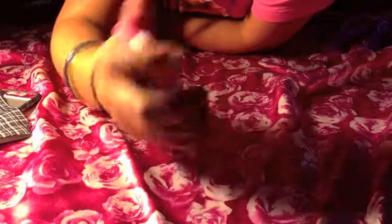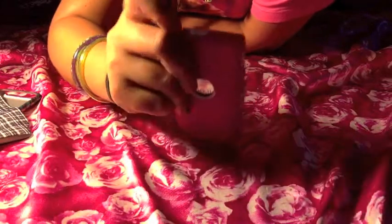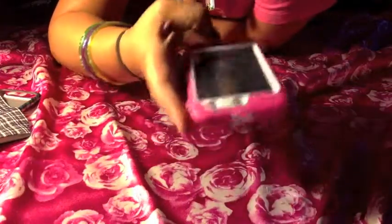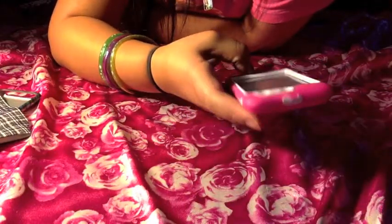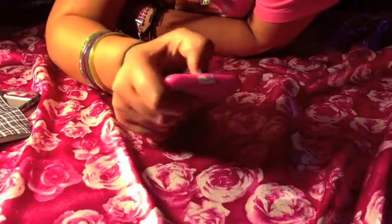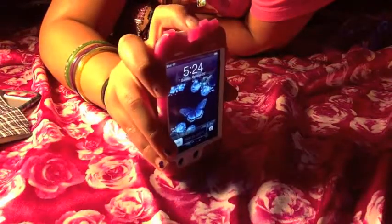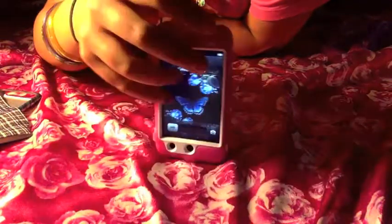Sorry, there was a little bit of technical difficulties. I was distracted and I accidentally put the case on backwards — the home screen is where the camera should be, and the camera is where the home button should be. So there — I figured it out.